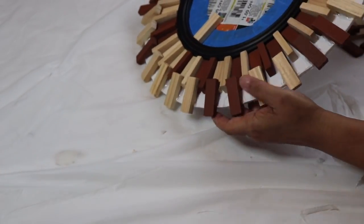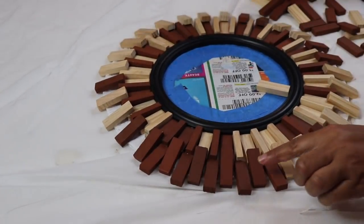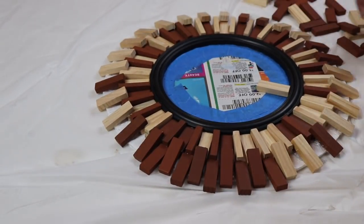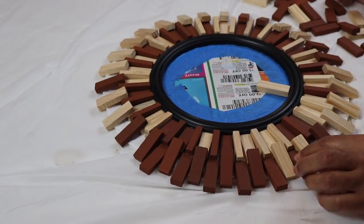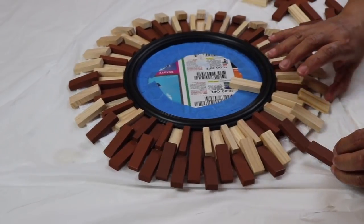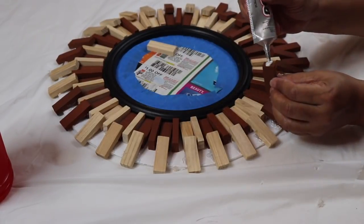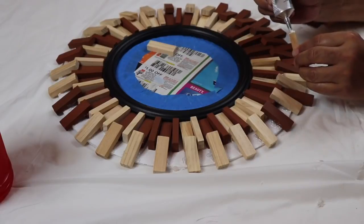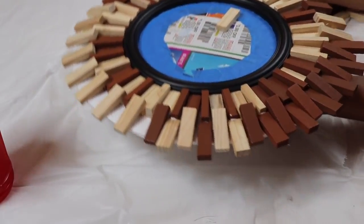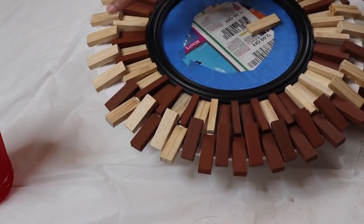Once you've completed the second row of blocks you'll have something that looks like this. To secure the second row more, I added some hot glue right underneath each one. I've already started on my third row of blocks — this is a simple step as well, you just glue a block in each open space all the way around. I'm going to complete this off camera and come back when it's completely dry.